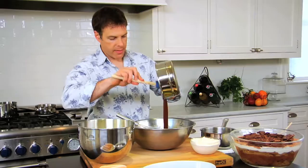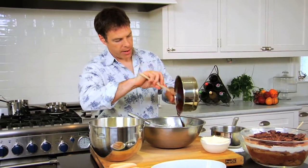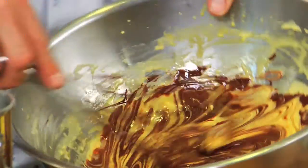The chocolate I melted over a double boiler and let it cool. I take that luscious melted chocolate and add it right to our egg yolk and sugar mixture.